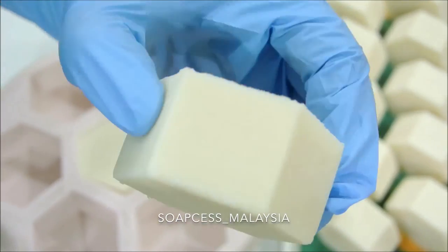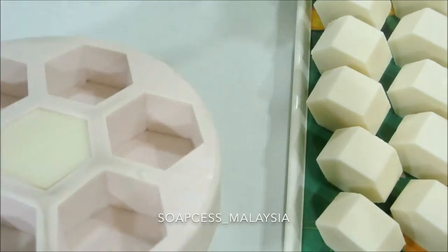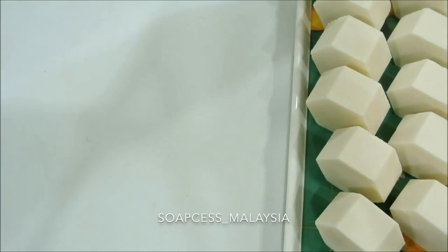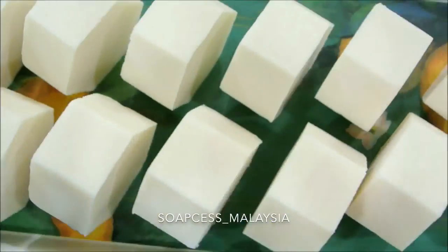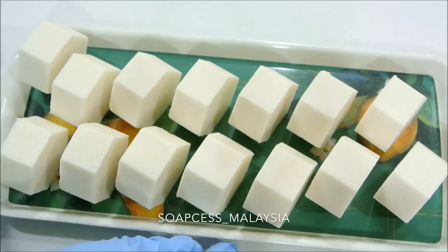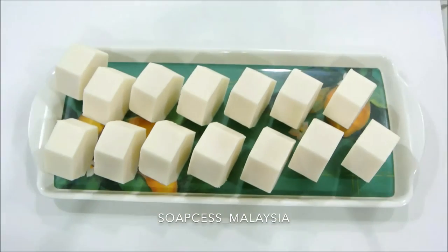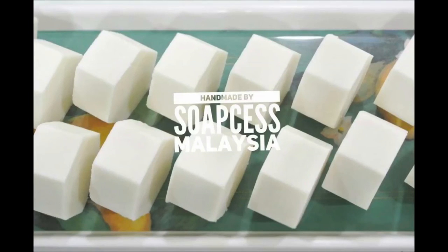So there you have it — this is how we made our marvelous Snow White. Unfortunately there are no dwarfs here. This is Snow White and it can remove any stain — trust me, if you don't believe me, buy one! Don't forget to subscribe, like, and comment down below, follow our Instagram and Facebook page, and we'll see you next time. Bye!